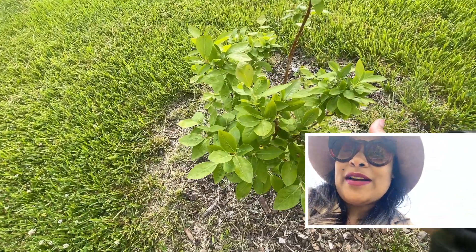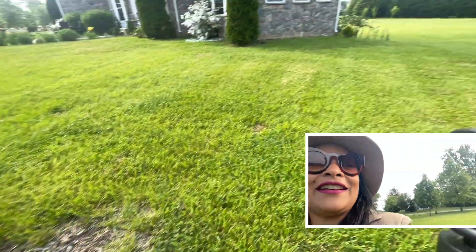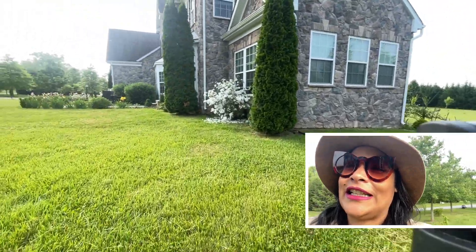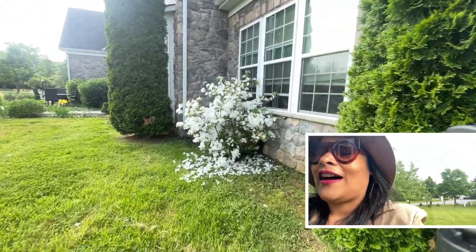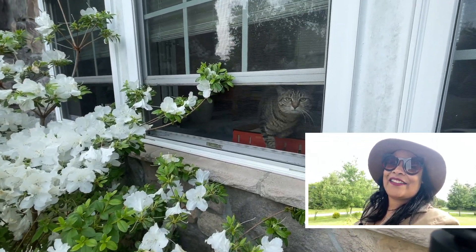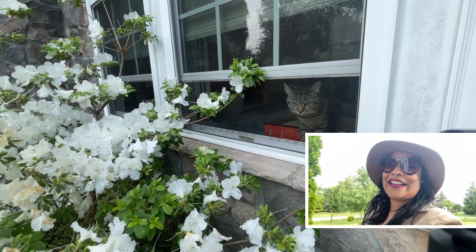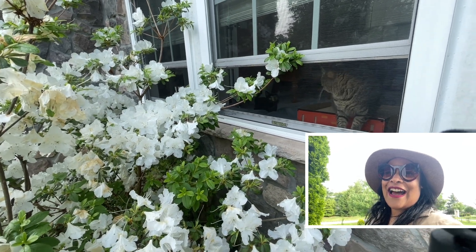We have blueberries over there, a little bit growing. And look who we have here — we have Cordelia, our cat! Hi Cordelia! Hi baby, I love you! And look, Isabella is coming too — hi Isa!